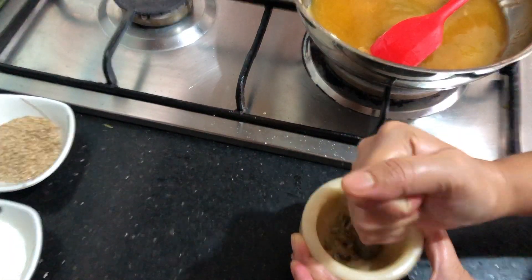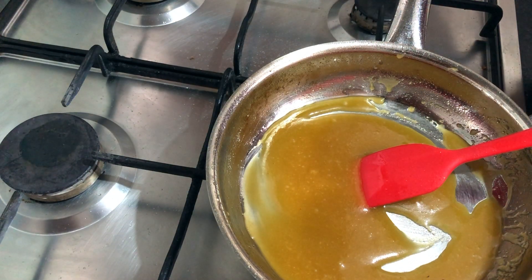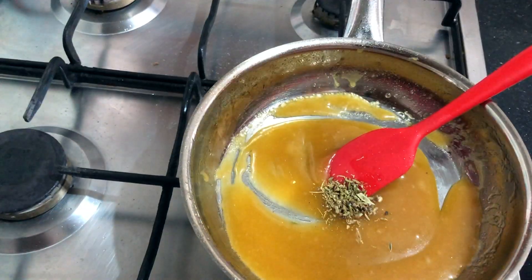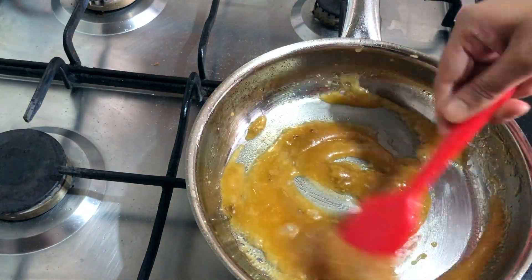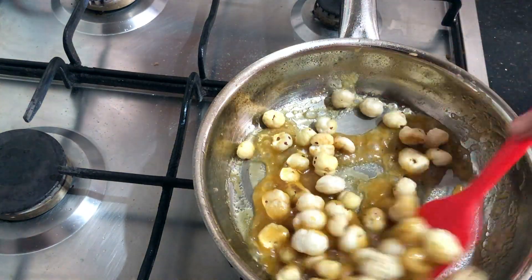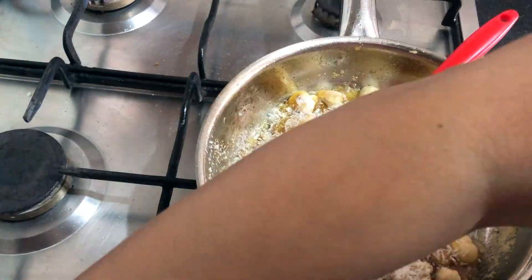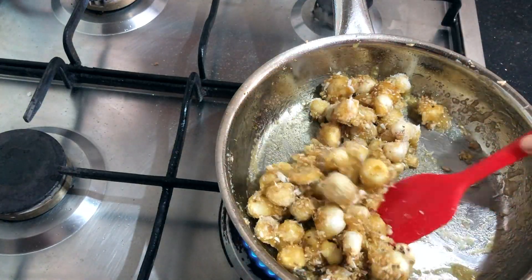By the time the jaggery is melting, I have crushed the spices — cardamom and fennel seeds. The jaggery has melted nicely. We don't have to make it too thick — as soon as it is melted, just turn off the heat. Add the spices and mix it well, then we will keep adding our ingredients. I have first added the roasted makhanas, stirring continuously, then the desiccated coconut powder and sesame seeds. Stir it well so that the makhanas get coated in everything.